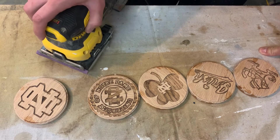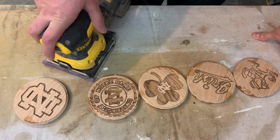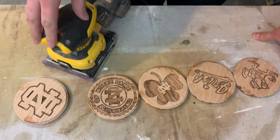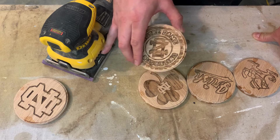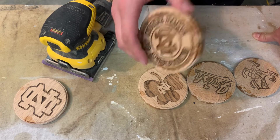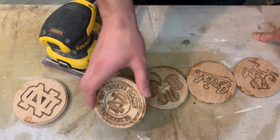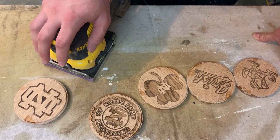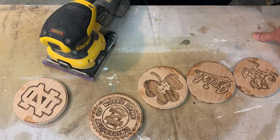For the sanding process we're going back to the palm sander. You might be wondering why I keep using the palm sander when I have a belt sander that can do the job much faster. The reason is the belt sander has 80 grit sandpaper and moves much faster — if I angle it wrong or accidentally drop the piece I might lose the entire coaster. I'd rather take the few extra minutes to palm sand and make sure I don't ruin the piece.